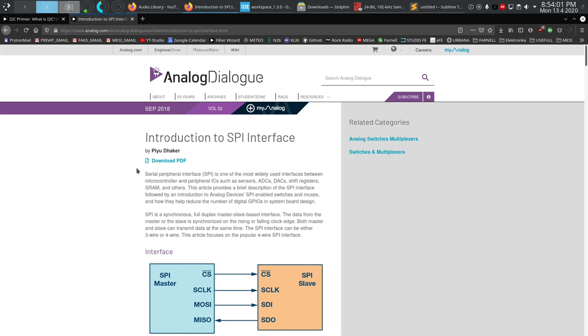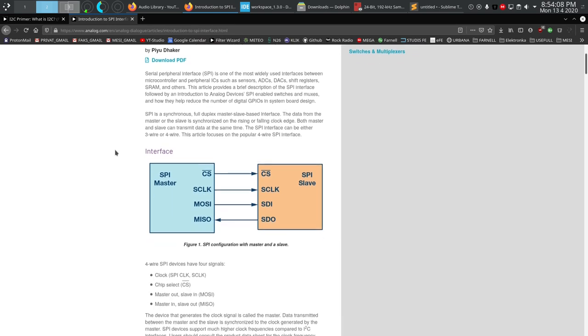There's also a lovely Analog Devices page on SPI that I'll include in the description. The first thing we can see from the connection diagram is that there is only one device shown, and there are four lines instead of two — with no pull-up or pull-down resistors. The first difference is that SPI is full duplex instead of half duplex like I2C, which means it can send and receive data on the same clock pulse, increasing bandwidth and speed.